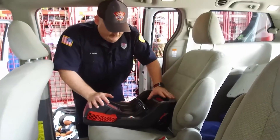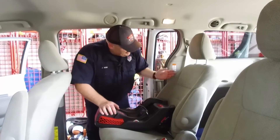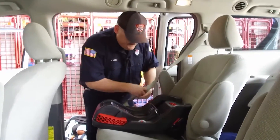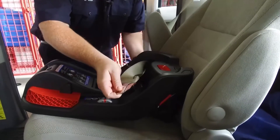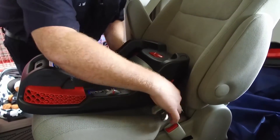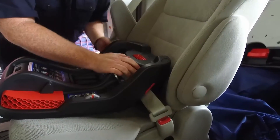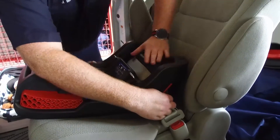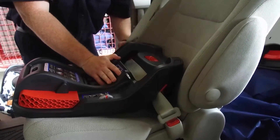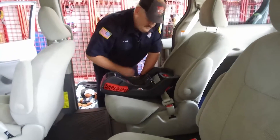On this particular seat, to use the seat belt only — for whatever reason you didn't have anchors, say it was a center seating position where you couldn't use the lower anchors but had to use a seat belt — we would just take our seat belt, run it through our belt path, make sure the belts are flat, go ahead and buckle it up, then run it up into this right here as our lock off. Tighten it up, check for tightness — we're good there, and we're in our lock off.